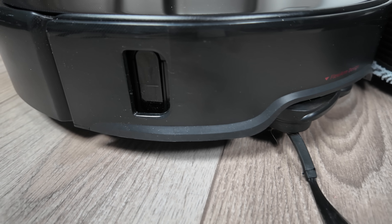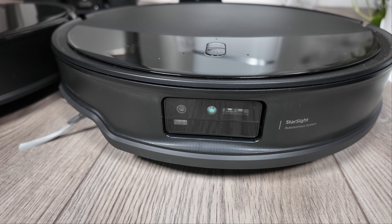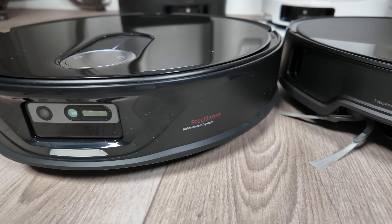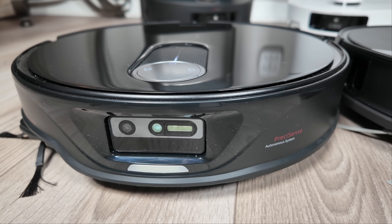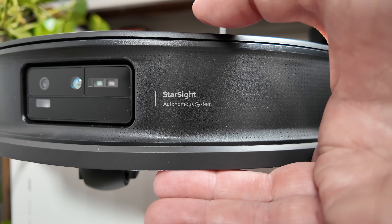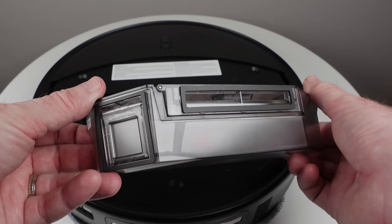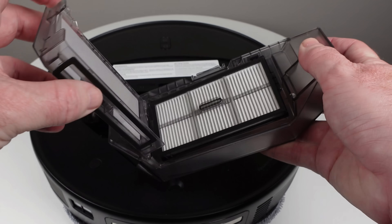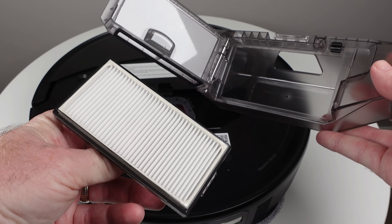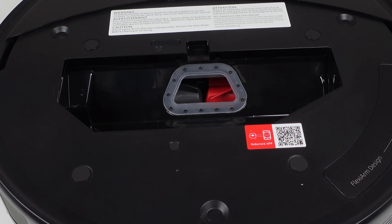Compared to the QRevo Slim, the Seros 10R incorporates a key difference: a vertical side sensor. The optimized algorithm further enhances object detection capabilities, allowing the robot to recognize a wider range of obstacles with greater accuracy. Since the Seros 10R lacks the retractable LiDAR, it eliminates the need for a top sensor, however it retains the clickable sensor on the top of the front bumper. The dustbin on the 10R is the same size as the Seros 10 at 270 milliliters, however the filter is a bit smaller.